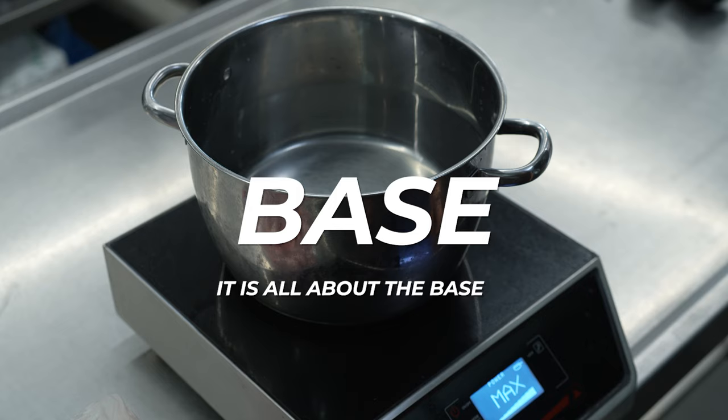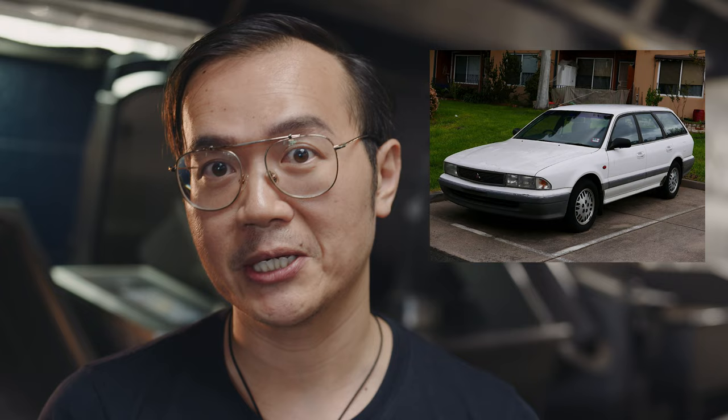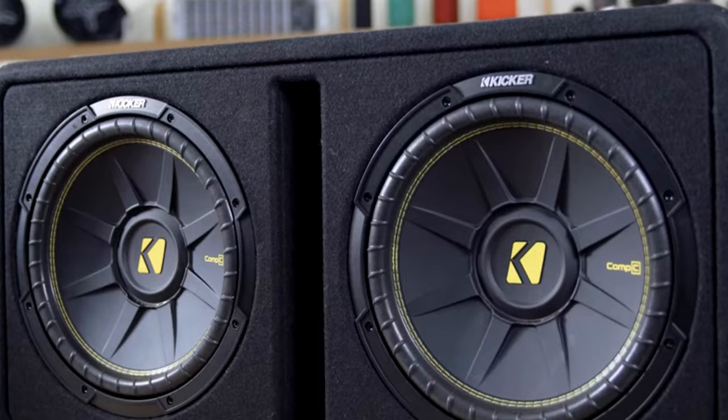It is all about the base. A little side story: when I first got my license at seventeen, I drove Mum's old bomb — a Mitsubishi station wagon. The very first thing I did was change out the stereo. I bought a Kenwood double-din CD player, amplifier, and subwoofer. After I installed it, it was like a nightclub in there.